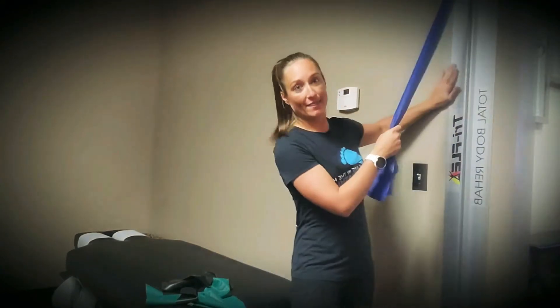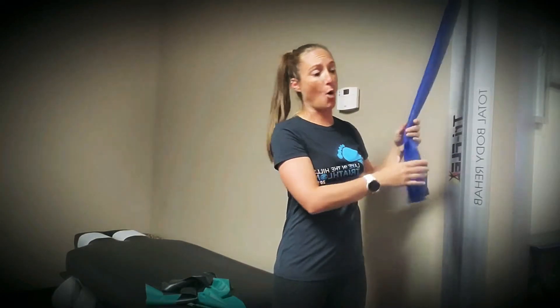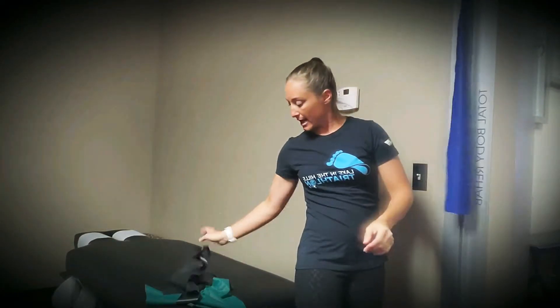For this, I have a nice handy-dandy thing on the wall, but I could shift this up and down. At home, if you don't have something like this, you'll fold the band in half, you'll make a nice knot — just like how we did in the row video — and attach it to the door.